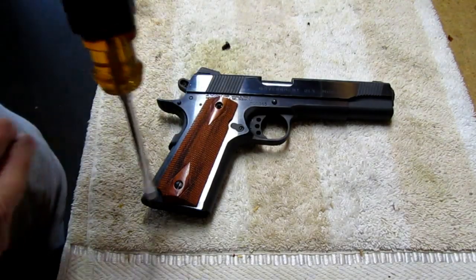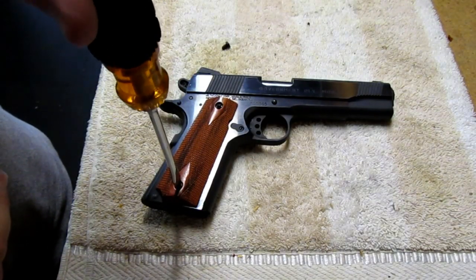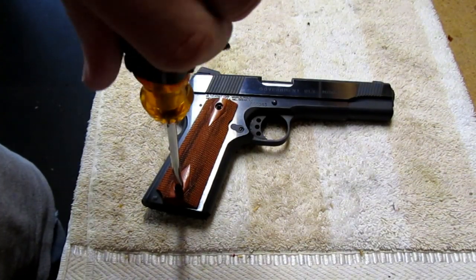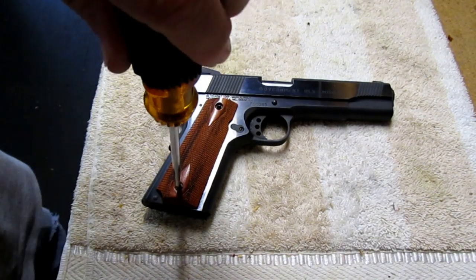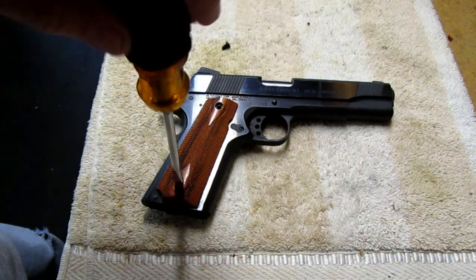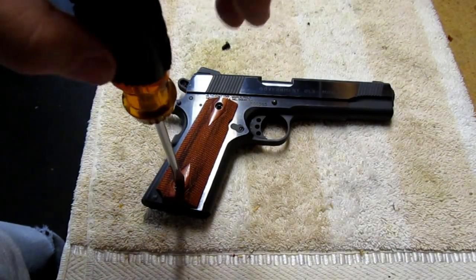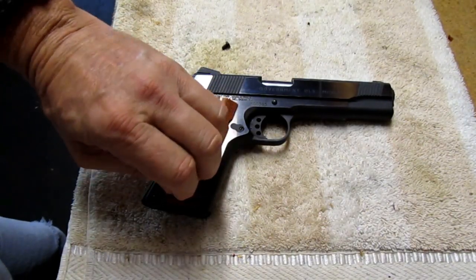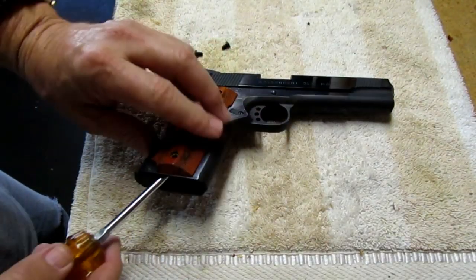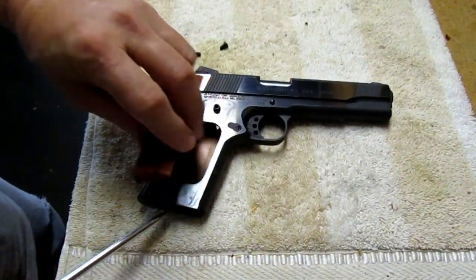There's one out. This side's the easy side — just kind of slip it out.